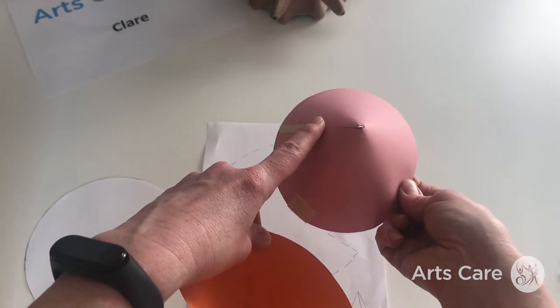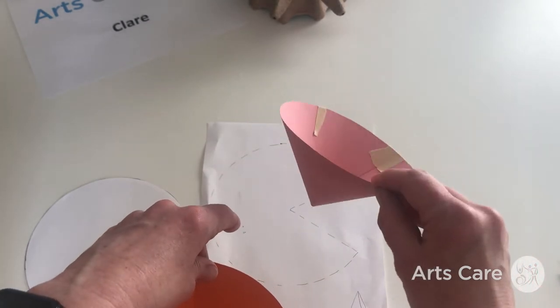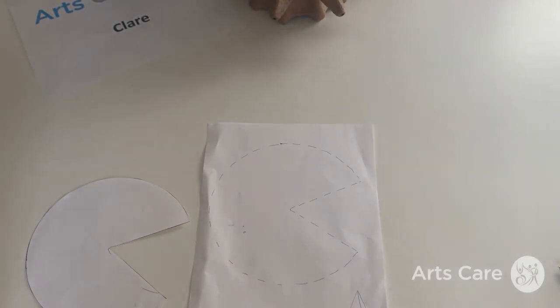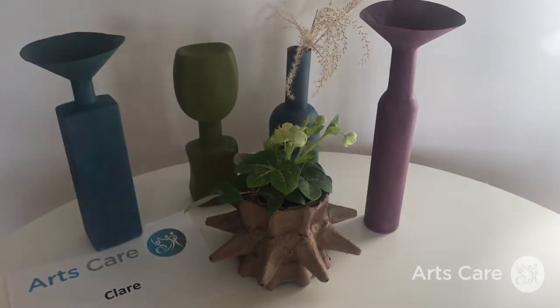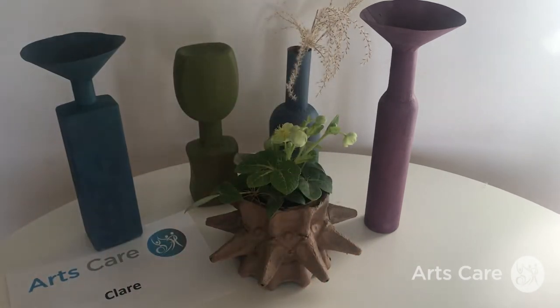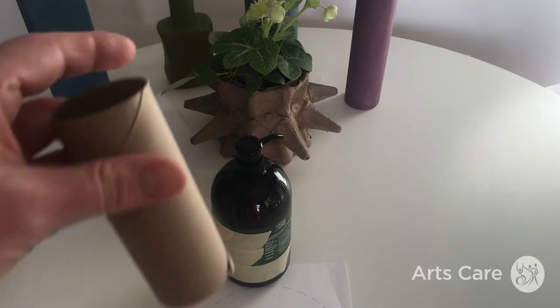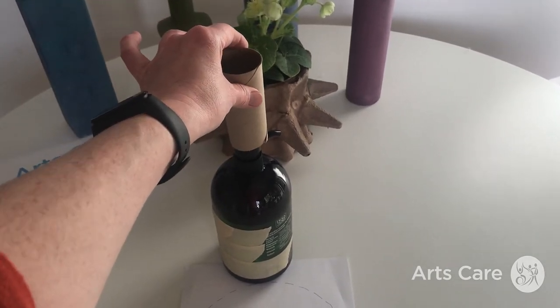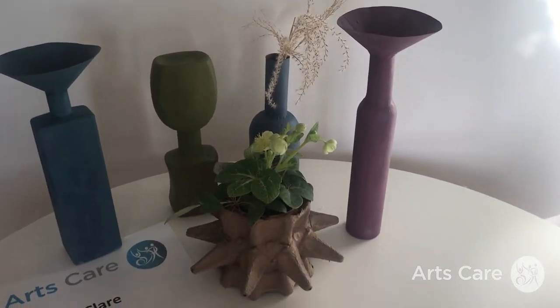If you've got time, you can use PVA to glue the funnel down and then carefully peel off the masking tape once it's set — but if not, just keep the masking tape on to hold it in place. For this one at the back, I've used another shower gel bottle with a slightly different shape. I just kept the bottle shape and added a toilet roll holder on top, using a little PVA and masking tape to hold them together.